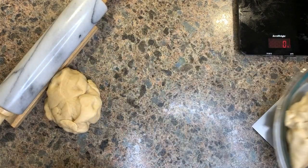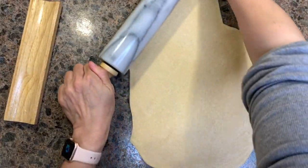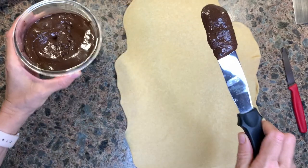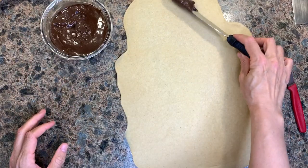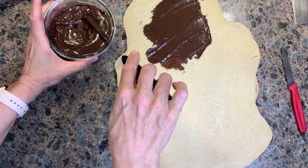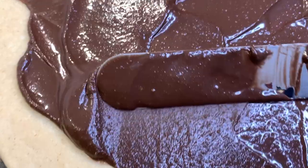Roll the dough to form roughly a rectangle about an eighth of an inch thick. The chocolate filling recipe will be in the description box below, but you can definitely use store-bought chocolate spread — it will be just as good. Spread the chocolate filling or chocolate spread generously across the dough, leaving a bit of the edges free for the fold and roll process to be easier later on.